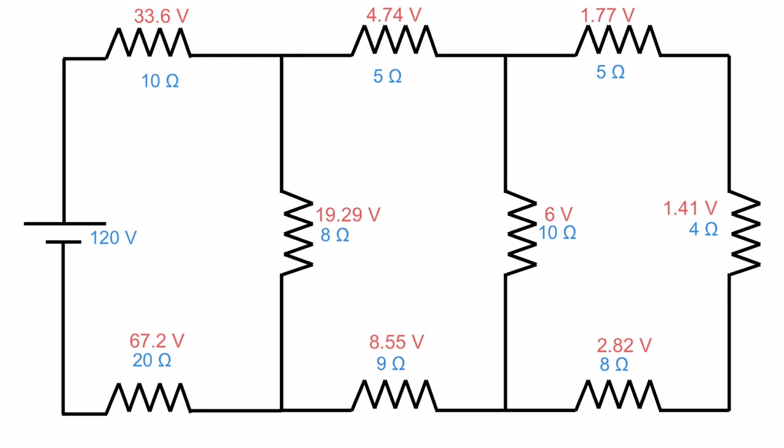If someone asks for the power dissipated across each resistor, all you have to do is use E squared over R for each one. That gives you the individual power across every single resistor. And the nice thing about power is that if you add all the individual powers together — whether in series or parallel — you get the total power. And that is how you solve a combination series-parallel circuit.